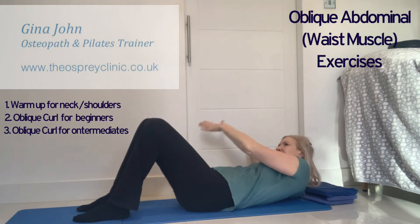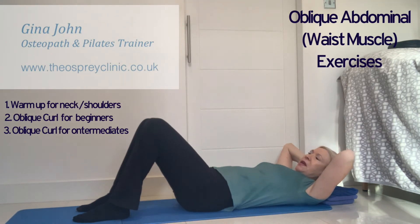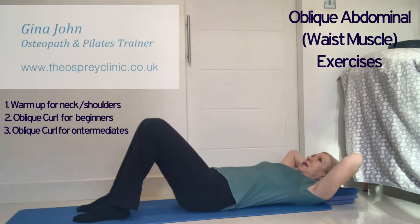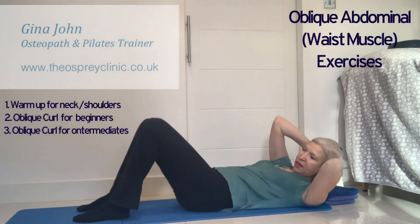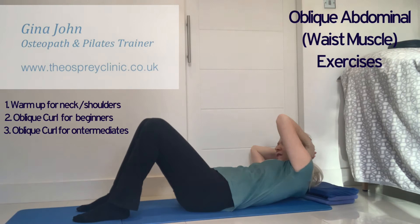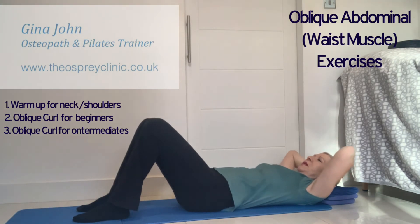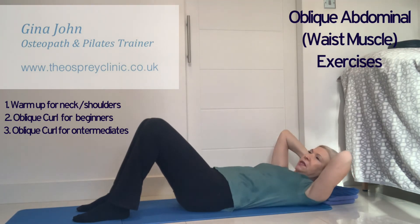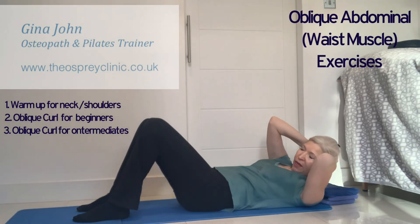Keep the tummy pulled in with maximum effort and your pelvic floor connected in the background. Work up to 20 repetitions. Then challenge yourself further by keeping your hands behind your head with fingers interlaced. Keep both hands behind the head as you curl up and press the shoulders towards the hip, twisting left and right. Lower your head in the middle and curl up to look towards the other hip, alternating left and right and building up to 20 repetitions.